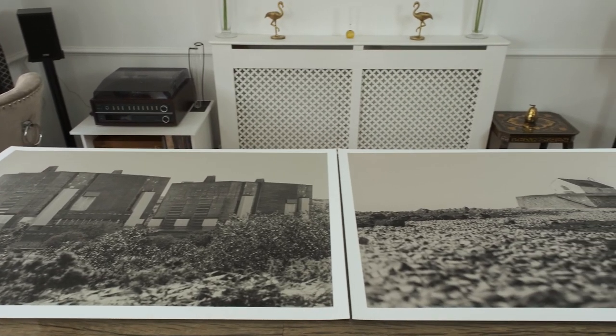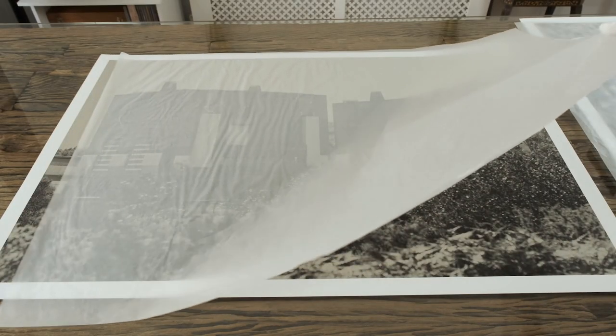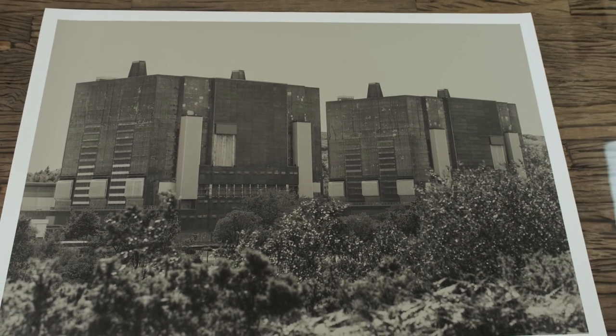And then of course there's the giveaway — these two prints! I will give away one print each to two different people. All you've got to do is like this video and leave in the comments below which one you'd like: the church image or the power station image. If you like, I'll sign the images. I'll draw two names on the 1st of December 2021. If you're watching after that date, I'm sorry — but subscribe because there will be more giveaways. If you're one of the lucky two, I'll reply to your comment below so we can arrange where to send the prints — anywhere in the world, I'm happy to do that.